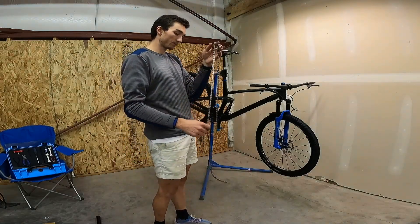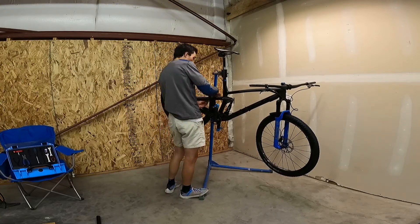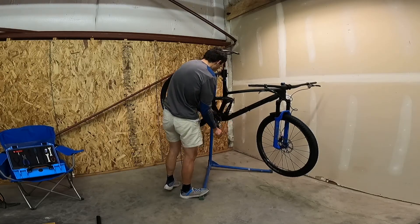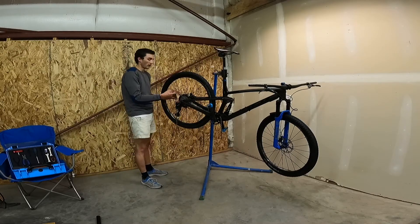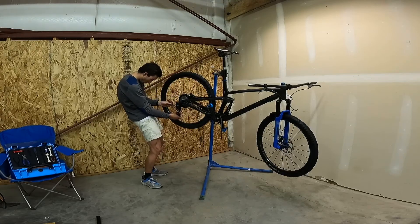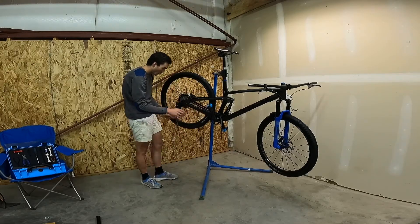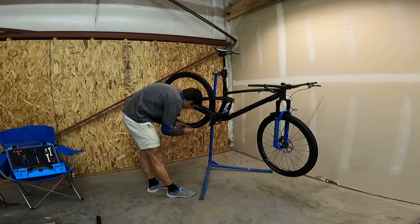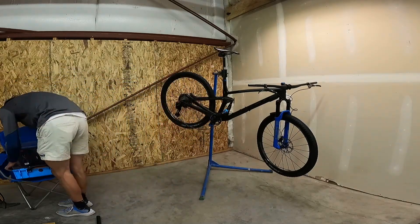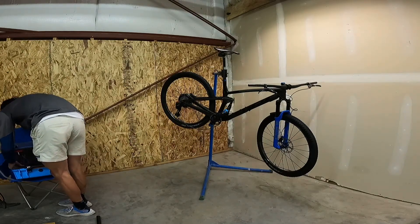XTR chain — going with SRAM shifter and derailleur, but XTR chain and cassette, hoping that we get the best of both worlds: smooth shifting and wireless. They say it's not compatible, but I've heard from a lot of people that it is, and I'm hoping that it works pretty well. I run Shimano on all my other bikes, but I really wanted the wireless on this one, so I figured I'd just try and make it work.